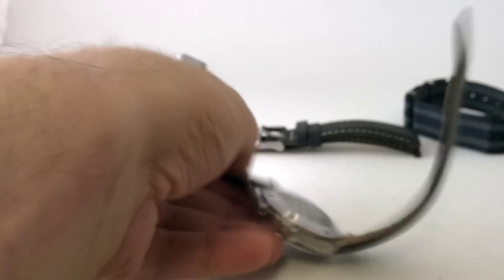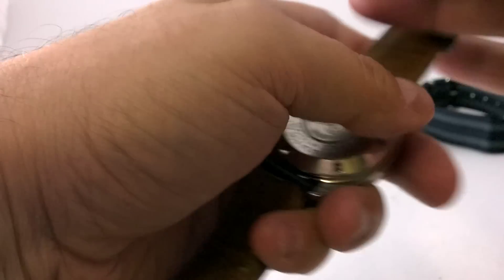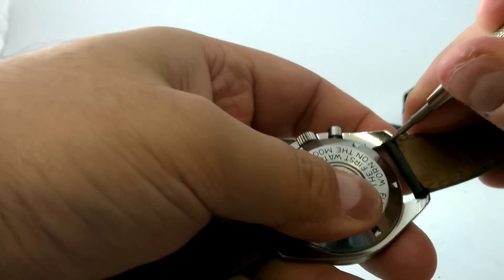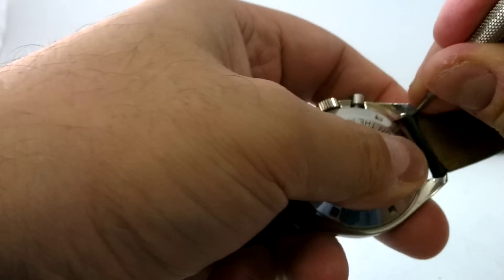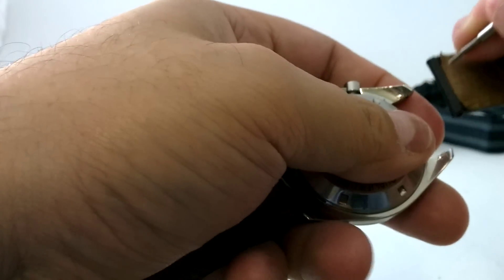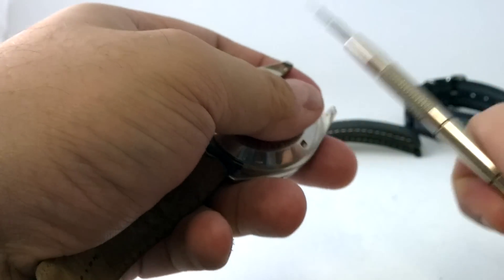So we're going to use the spring bar bit and what we basically do here is we get in the lugs and we just pull this little bitch back. Got it. Look at that. Very simple.